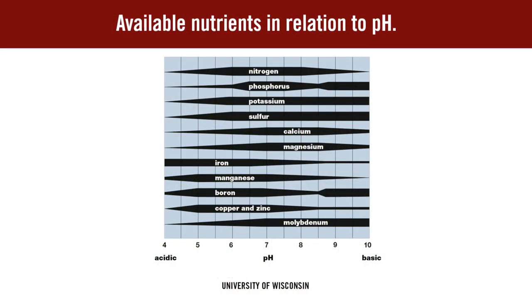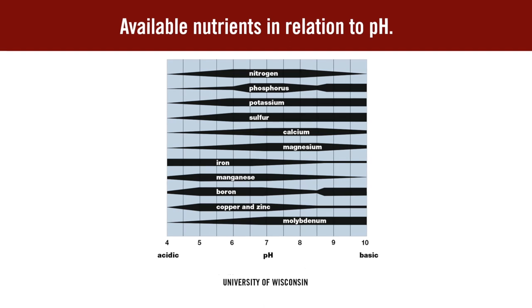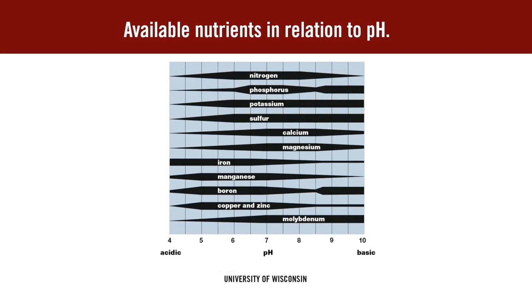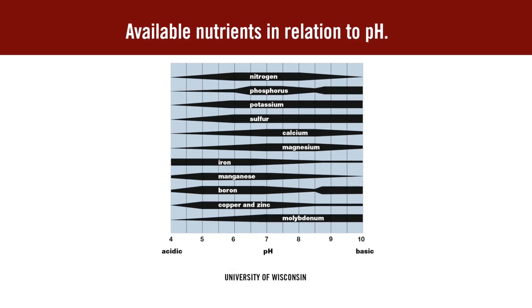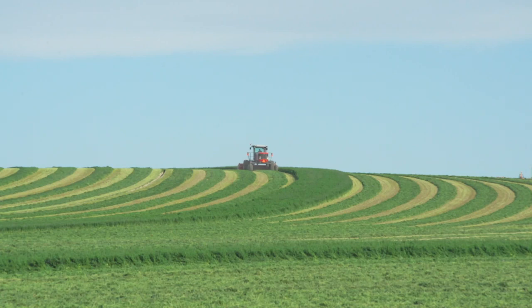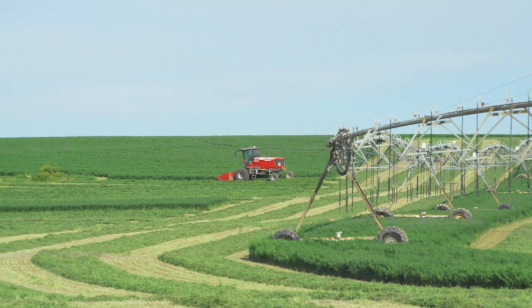We would look at all the other nutrients that are needed, but generally most soils would need additional potassium, and then almost all fields now would need sulfur. We generally figure that we remove about 5 pounds of sulfur per ton of alfalfa that we grow, and often times, unless we're getting that in irrigation water, we need to be applying that amount annually.